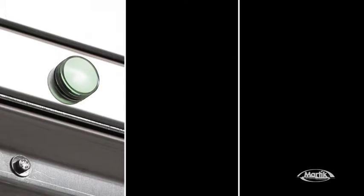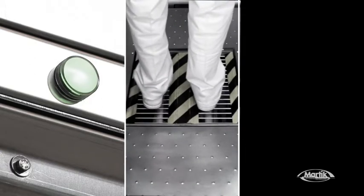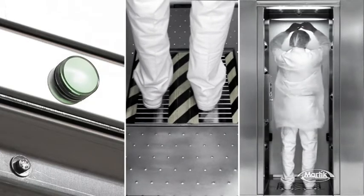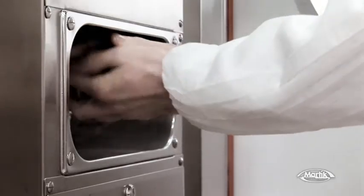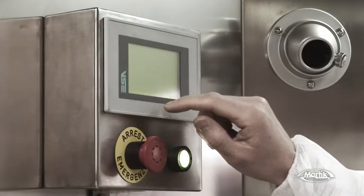Before entering the air unit, just make sure the warning light is green. Then the pressure exerted by your own weight starts both instant shoe sole cleaning and air blast decontamination. The sanitation step is complete after you put your hands into the nebulizer to have them disinfected. All the operations are monitored by the control touchscreen.